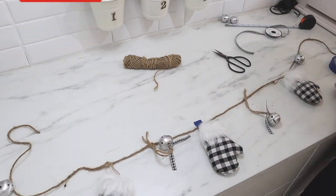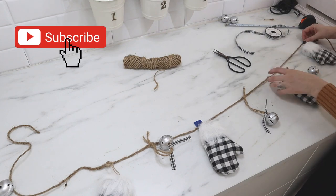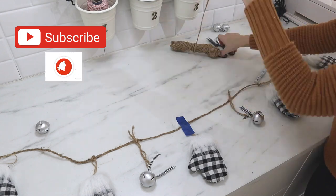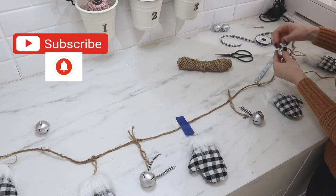If you enjoy budget-friendly DIYs, I hope you will hit that subscribe button and join our DIY family here. I post new ideas and inspiration every single week.